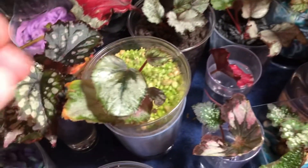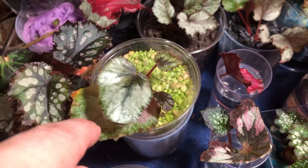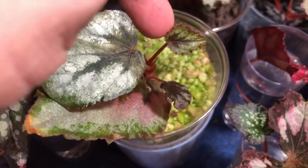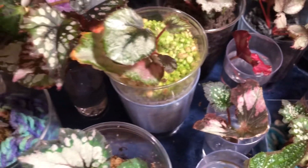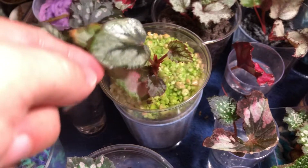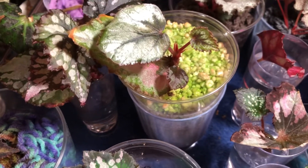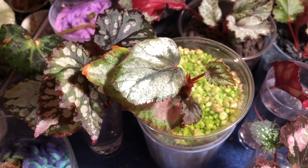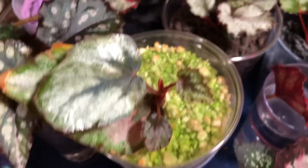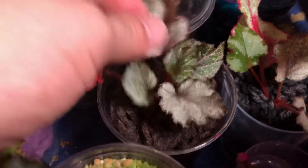Over here is the propagation — a water propagation that we put into perlite, and as you can see we've got some new leaves coming up. Perlite is not my favorite medium to grow rex begonias in. It's possible — obviously you can see it's thriving — but not my favorite. This one was water propagated and put into perlite; this one was water propagated and put into acrylic.